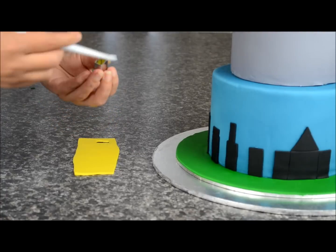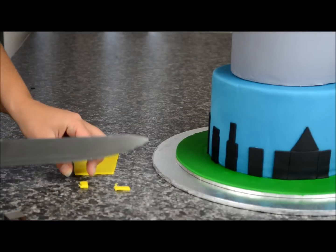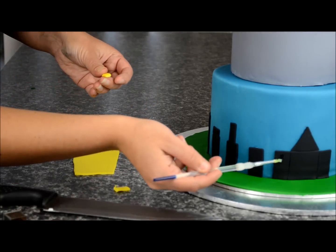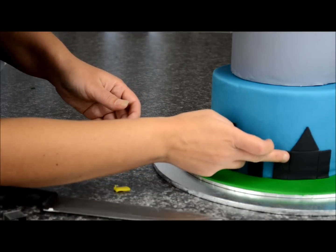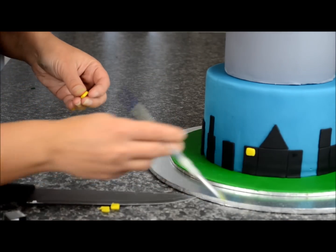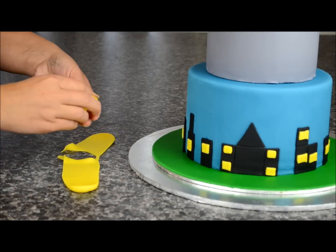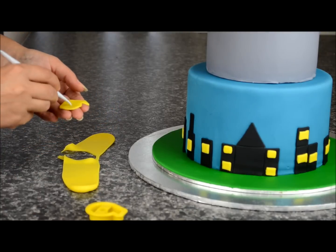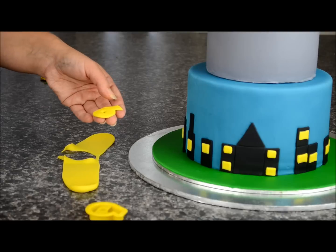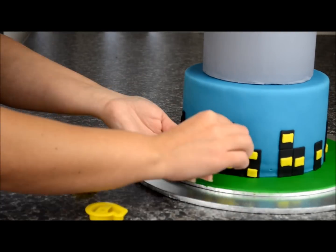Roll out some yellow fondant. Using a small rectangular cutter, cut out some pieces — these are going to be for the windows. Cut them into little squares and stick them on each building piece all the way around. I'm using a number six here — you can use any number or skip it if you prefer. Take some sugar glue, place it on the back, and stick it on that front building.